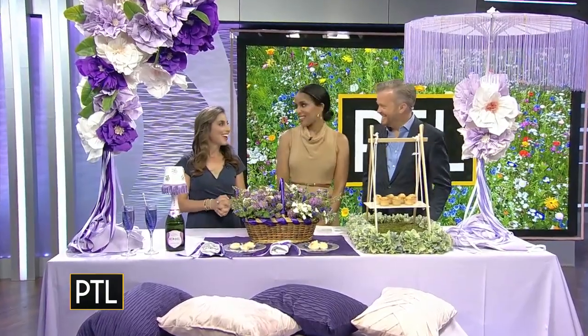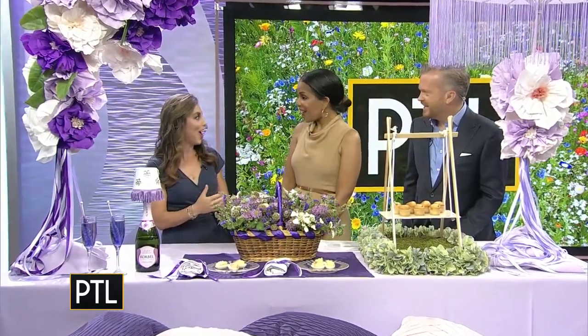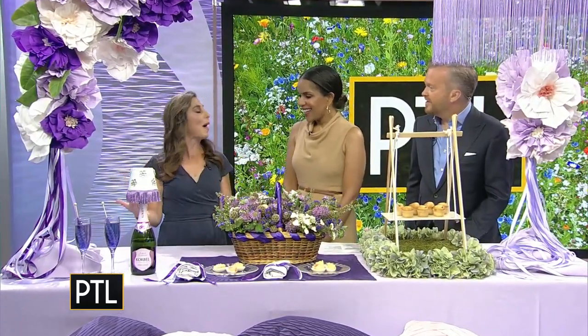Purple is now my favorite color. I was inspired — I went to see The Color Purple when it was here and I wanted to do a whole purple display. I like purple; purple and gold are my high school colors back at Fort City High School. Shout out if anyone remembers Fort City.